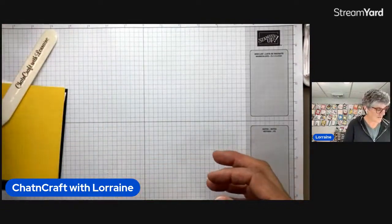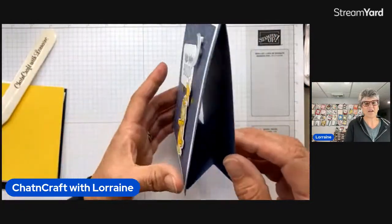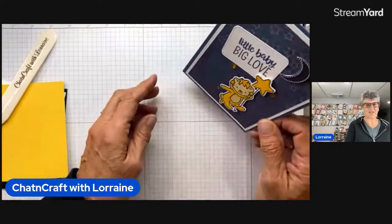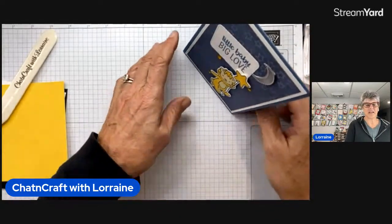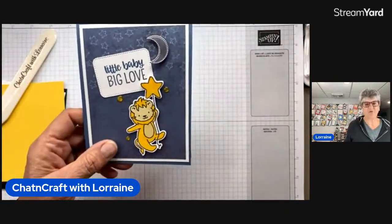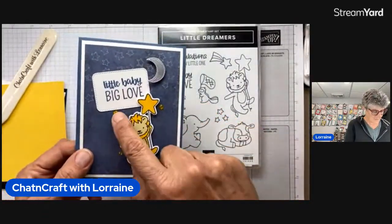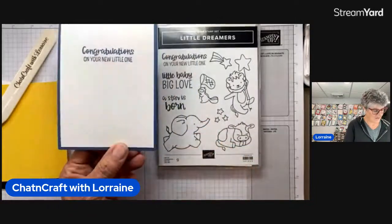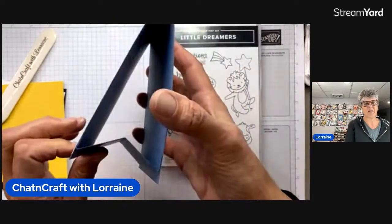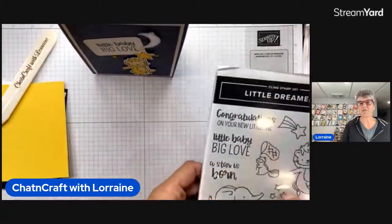So let me show you a couple of the other cards I made. Here is one — it looks like a regular card that would open from the bottom, but it is a tent fold and it stands up really nicely. This one I decorated with the Little Dreamers stamp set and some wild wheat dots in color dots. And then you would put your sentiment and sign your name on the back of it, because it doesn't open up with that kind of a base on it, but it stands really, really nicely.